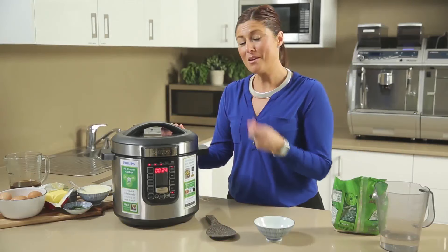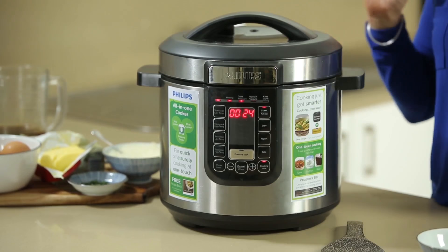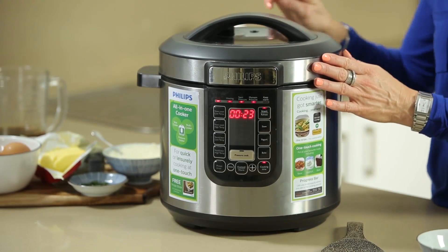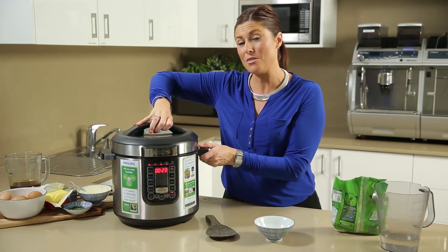Once the rice has finished cooking it will automatically go into keep warm mode. The steam and pressure build-up will naturally dissipate over time, which will probably take about 10 minutes — it's slowly and quietly released so you can open the lid safely. If you need to get to the rice before it's dissipated, you can twist the little dial down to vent, which releases a steady stream of pressure and steam so you can go ahead and open the lid.